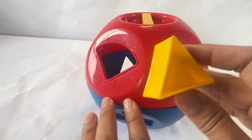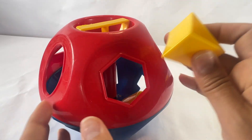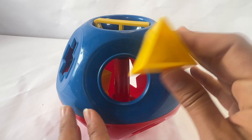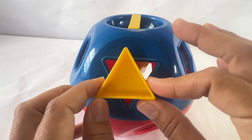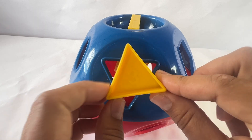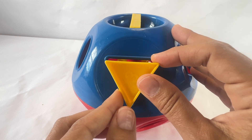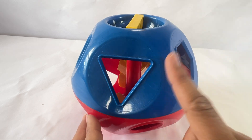Now let's find the triangle. We have to spin it around. I don't see it on the red side. Let's try the blue side. Is this a triangle? No. Sometimes you have to try it a few times to find it. But don't give up. You can do it. I see that this has three sides, but I have to turn it. Turn until it fits. We did it. Remember, never give up. Always keep trying.